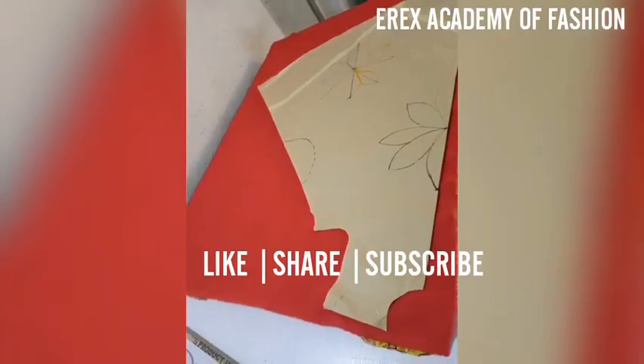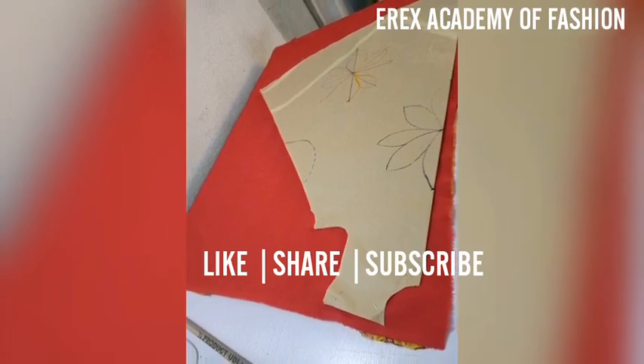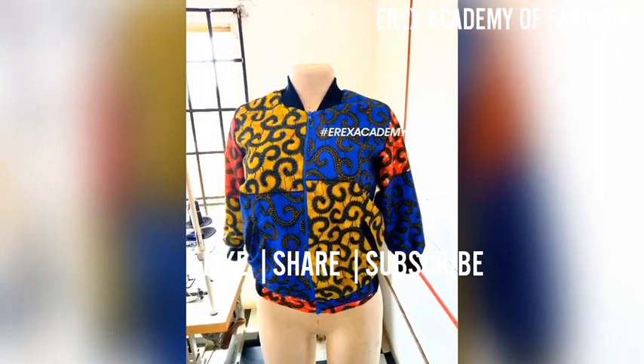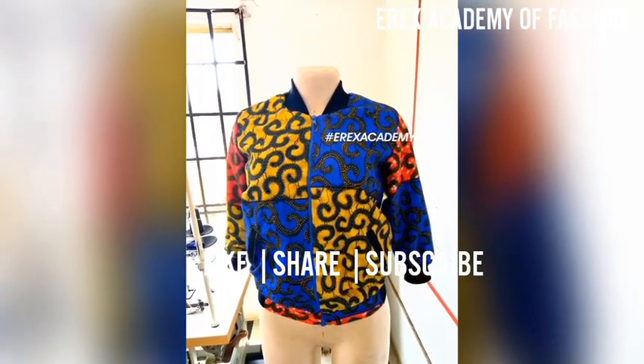This is our shirt dress. And next is a bomber jacket from one of our students. Thank you.